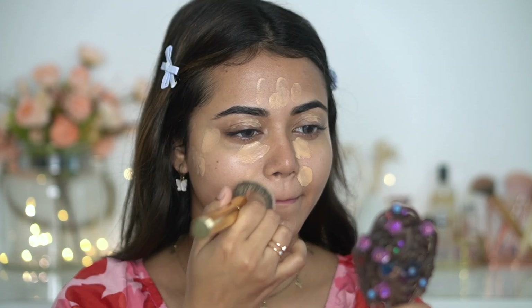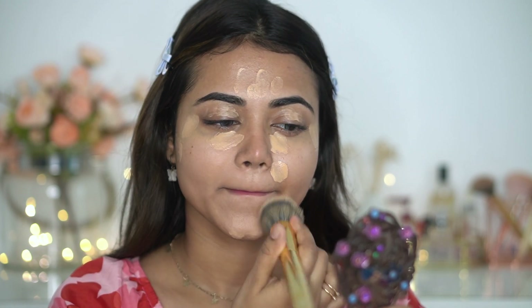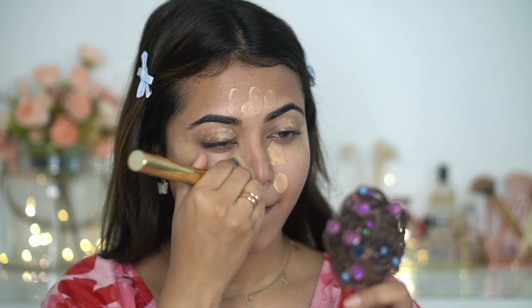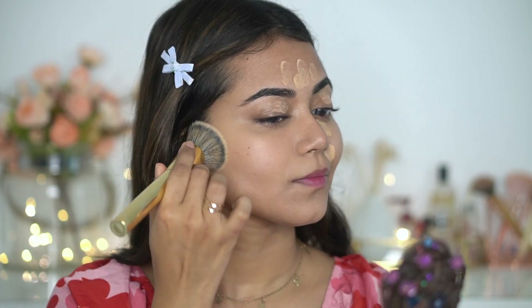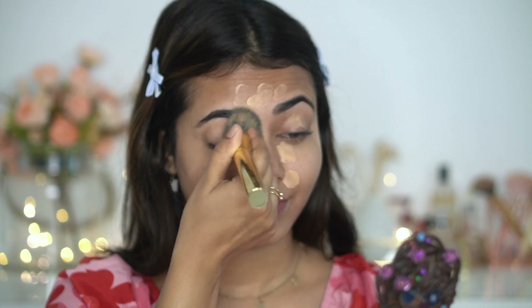The Maybelline Fit Me Foundation is priced at 299 rupees. You can also use a BB cream or concealer according to your preference. I apply it first with my finger on problematic areas like pigmentation or dark spots, then blend it with a flat top brush. That way you don't apply too much product, your skin can breathe throughout the day, and you get a natural, better-looking finish.